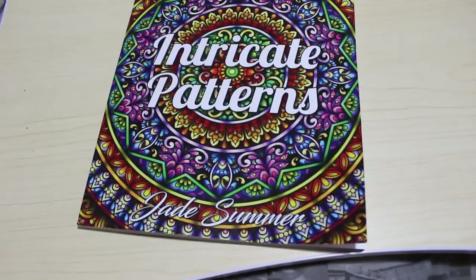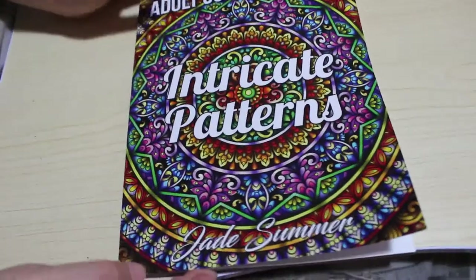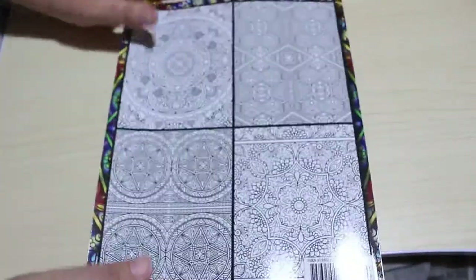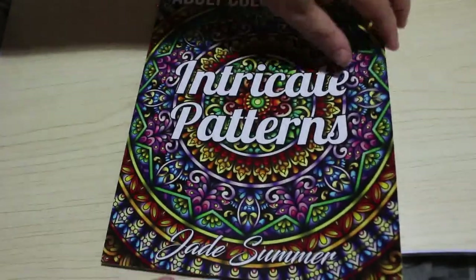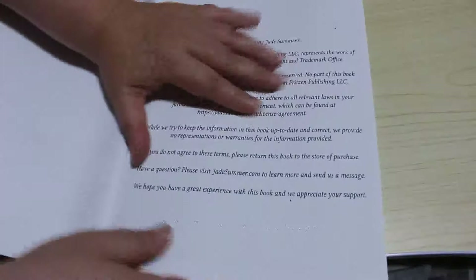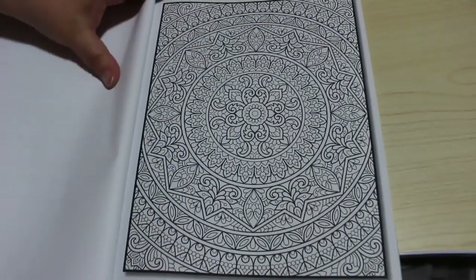Hi guys, it's Andrea, welcome back to the channel. I'm going to do a flip-through of the new Jade Summer book which is 'Intricate Patterns.' This one came out last week, so these patterns really are intricate — they're quite complicated, but they're really pretty. I haven't started yet but I wanted to do a quick flip-through so you can see how intricate these patterns are.